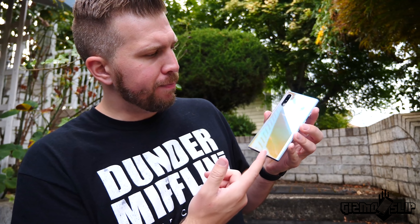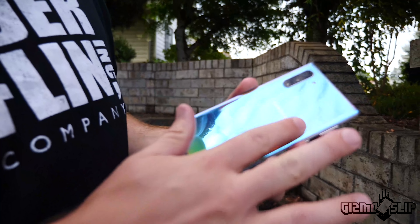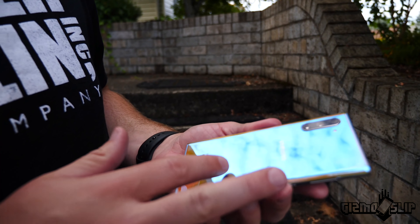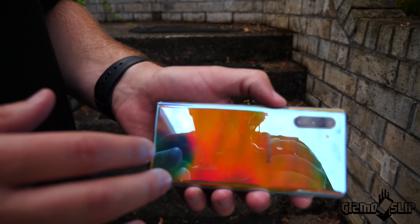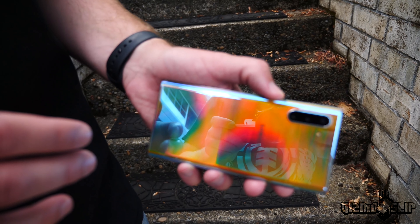One nice thing that Samsung has done this time around is they've included a plastic screen protector all the way around on the front. That should help with the face down drop. That's one really interesting question. And then the back — I'm really curious. The back is this chrome orange-ish looking color, and then if you get it in the right light, you can get some really insane looking colors coming out of it. It's just super cool looking.